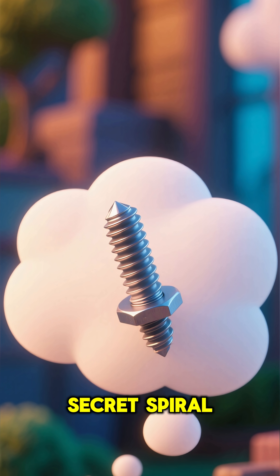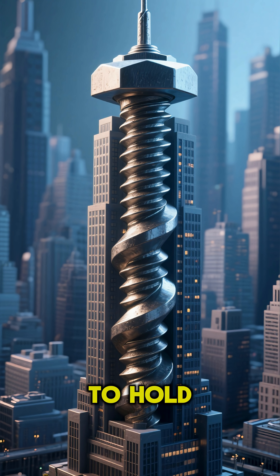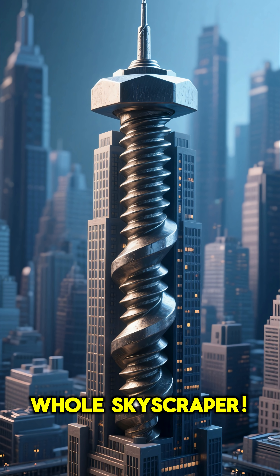And it all has to do with a secret spiral called the pitch. Stick around to find out how this tiny groove has the power to hold up something as big as a whole skyscraper.